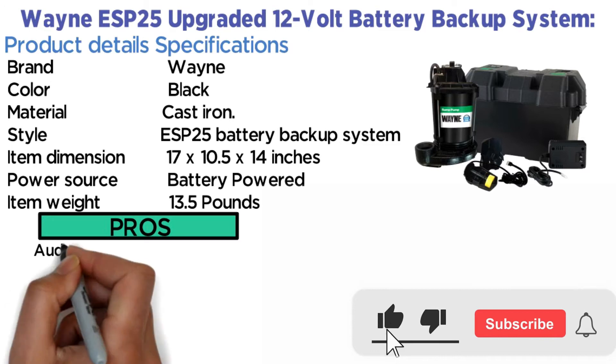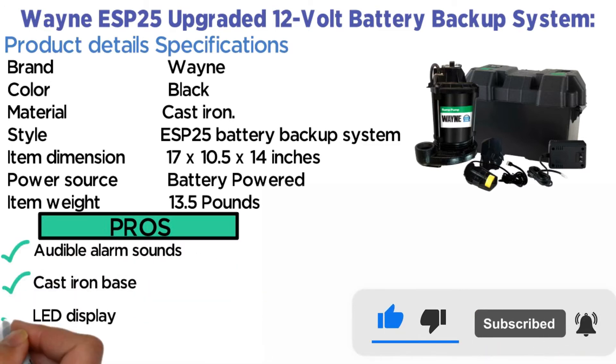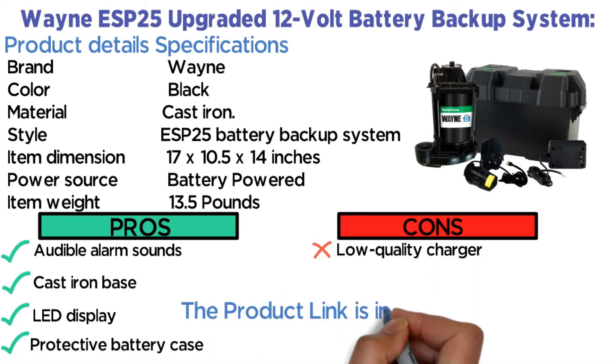Pros: Audible alarm sounds, cast iron base, LED display, protective battery case. Cons: Low-quality charger. The product link is in the description below.